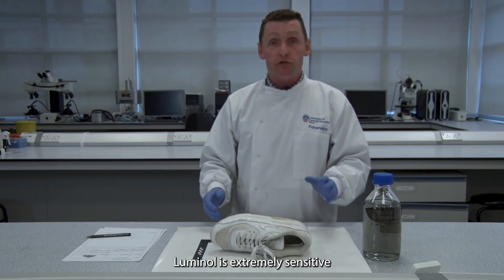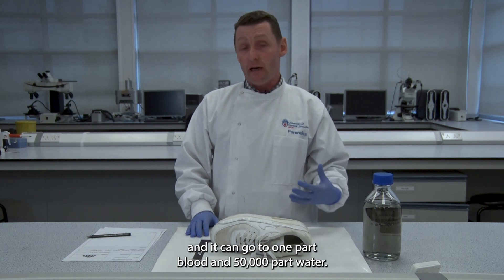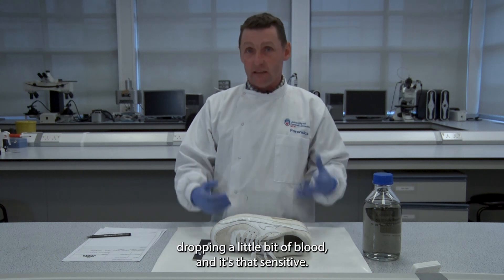Luminol is extremely sensitive — it can detect one part blood in 50,000 parts water. Imagine running a bath at home and dropping just a little bit of blood in. It's that sensitive.